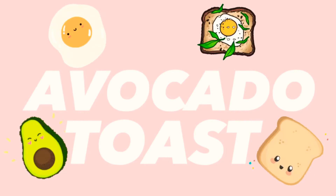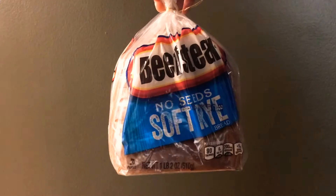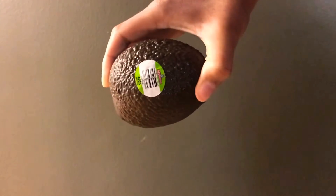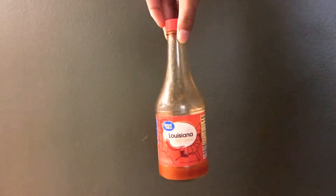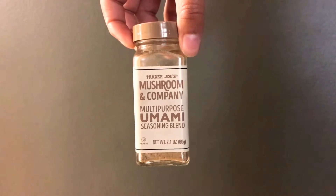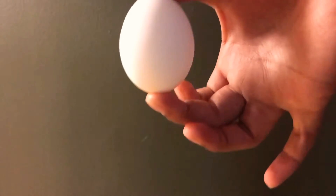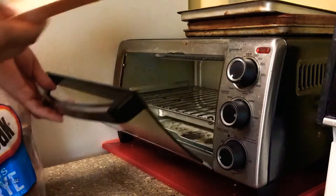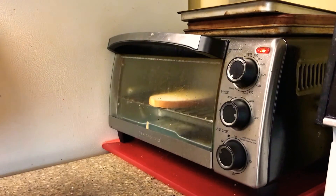Of course this can't be a breakfast video without avocado toast. For that we need some bread — I'm using rye again. Then an avocado, and I like to put hot sauce on mine. If you like sriracha or don't like hot sauce, don't worry about it. You'll also need a seasoning — you can use salt and pepper, but I'm using Trader Joe's umami. And an egg, because avocado toast is not complete without a fried egg. I'm starting by putting my rye bread in the toaster oven to get nice and toasty.